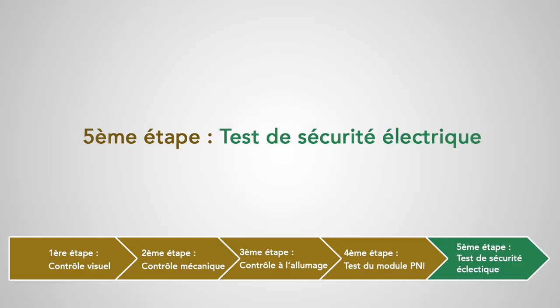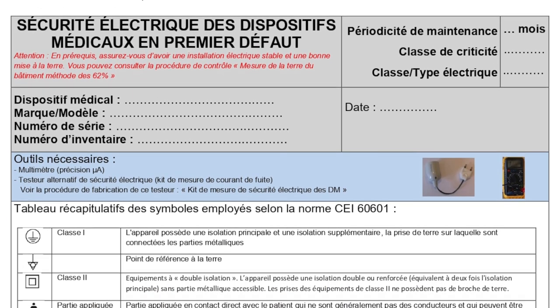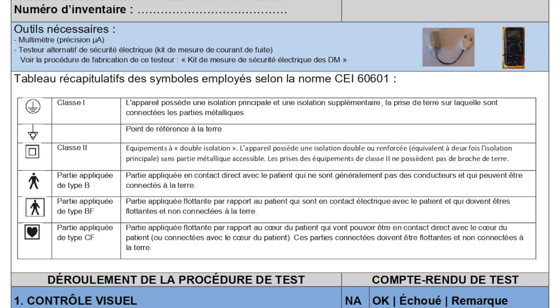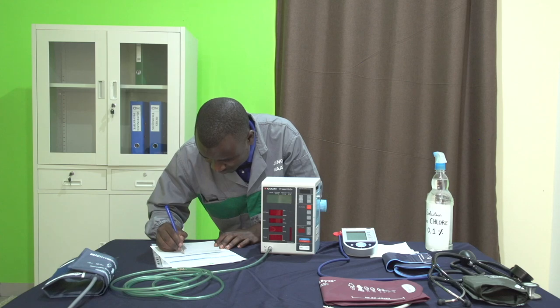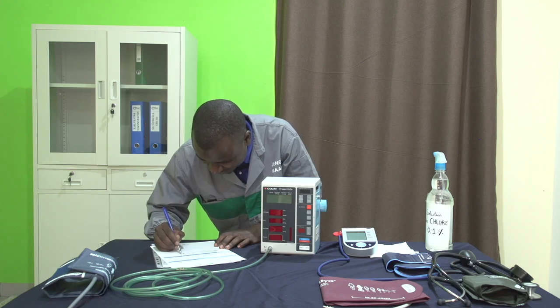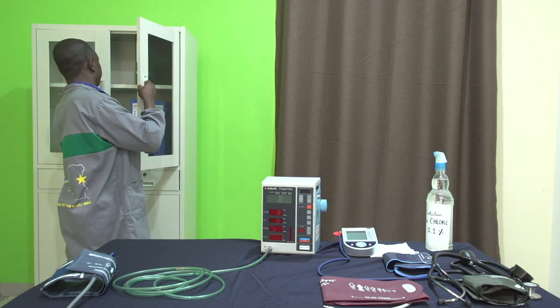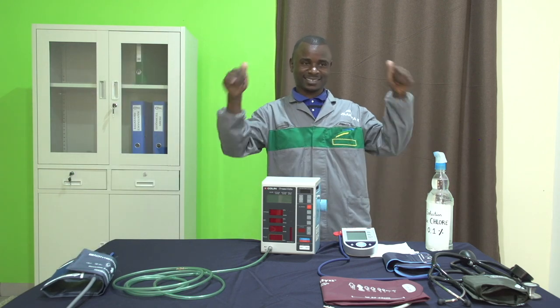Cinquième et dernière étape : test de sécurité électrique. Pour cela, nous vous renvoyons vers la procédure de sécurité électrique que vous trouverez en lien sous la vidéo. Une fois que nous avons vérifié notre appareil en suivant toutes ces étapes, n'oublions pas de compléter et d'archiver le compte-rendu et d'enregistrer les résultats dans nos outils de suivi. L'appareil ne peut être rendu au service utilisateur que si toutes les étapes sont validées. Sinon, des réparations ou des achats d'accessoires de remplacement seront à prévoir. À vous de jouer !